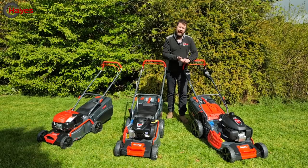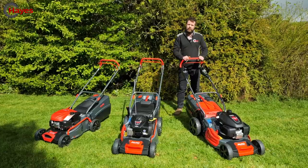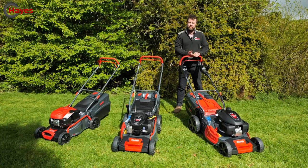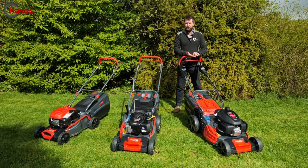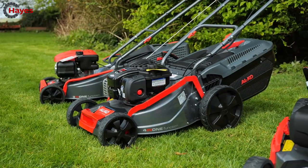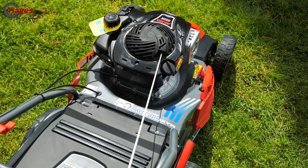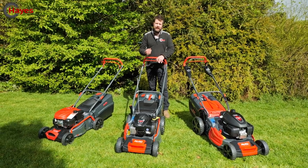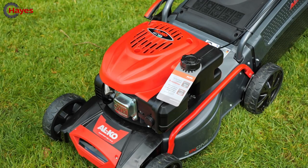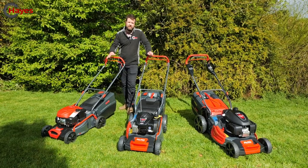To recap the range: the 20-inch is for larger, more demanding areas - available with Honda, Briggs & Stratton, or Alco engine, four-in-one cutting (mulch, collect, rear discharge, side discharge), and either variable speed or single speed. The 18-inch suits medium-sized gardens, is self-propelled with variable or single speed, has the same engine options, and also features four-in-one cutting. The 16-inch is the smallest, designed for compact gardens where a larger machine won't fit - available push or self-propelled with the Alco engine.